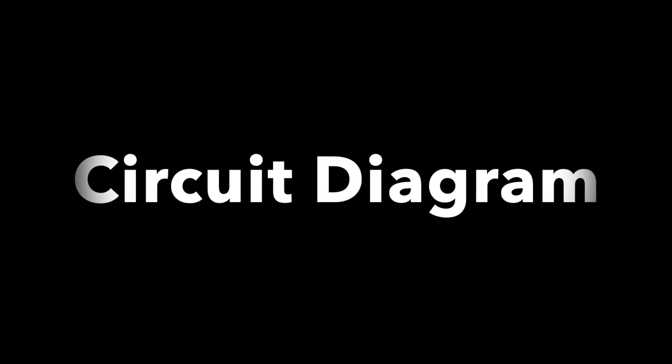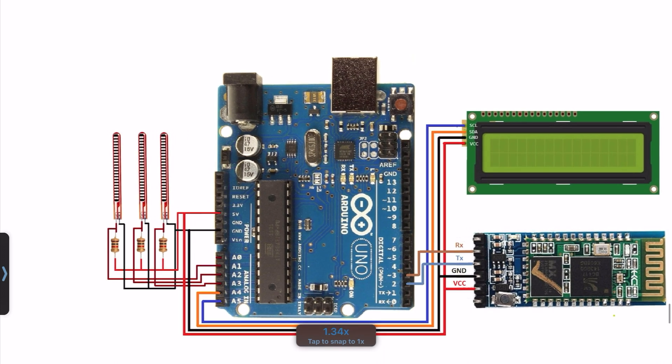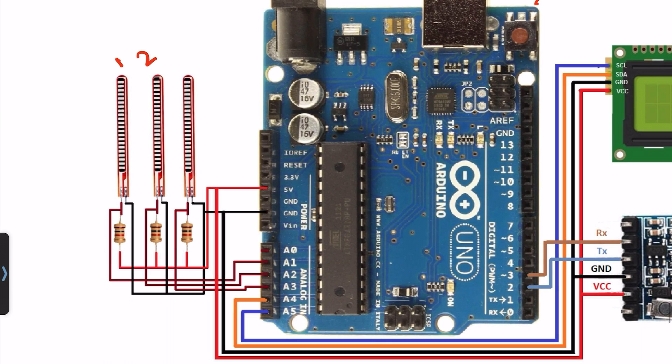Now see this circuit diagram of the project. This is the final circuit diagram. This is the Arduino UNO microcontroller board. On the left side I use three flex sensors; here is the 10K resistor. All three flex sensors will be connected to pin numbers A1, A2, and A3. VCC will be connected to 5V and ground will be connected to ground.